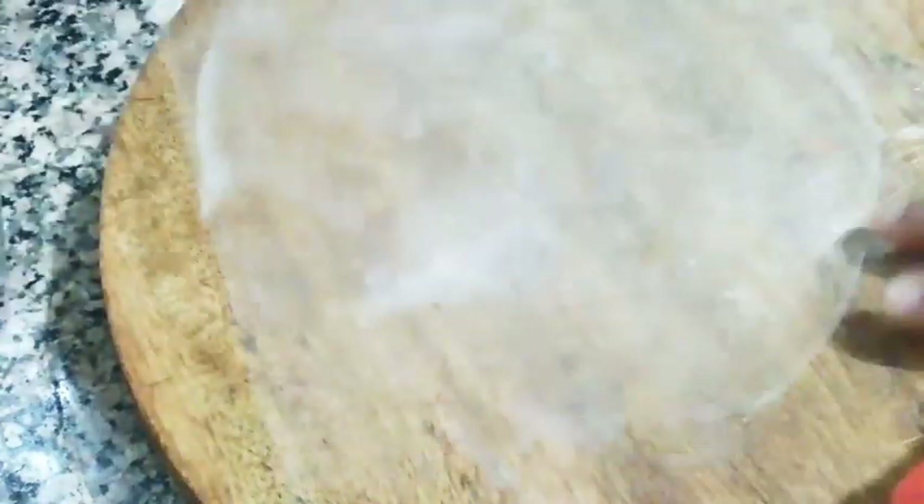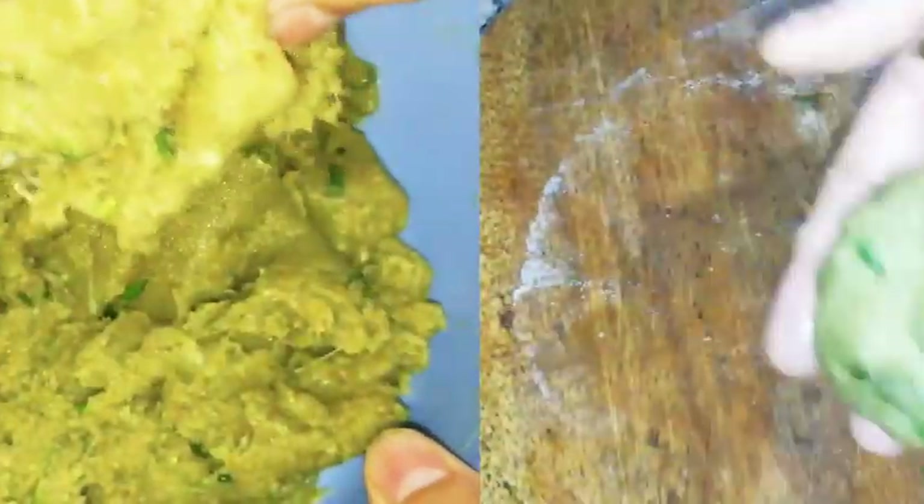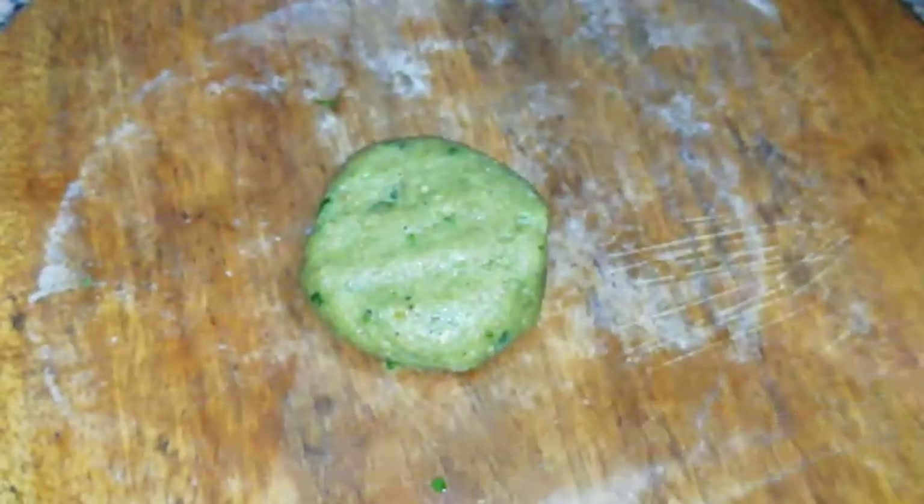For easy rolling, take plastic sheets — I have taken plastic sheets from frozen parathas. Apply oil on them. After 20 minutes the kebab mix is stiff enough. Take a ball of mince and roll it nicely between your palms. Place another plastic sheet on the mince and roll with a rolling pin. It should not be very thin.